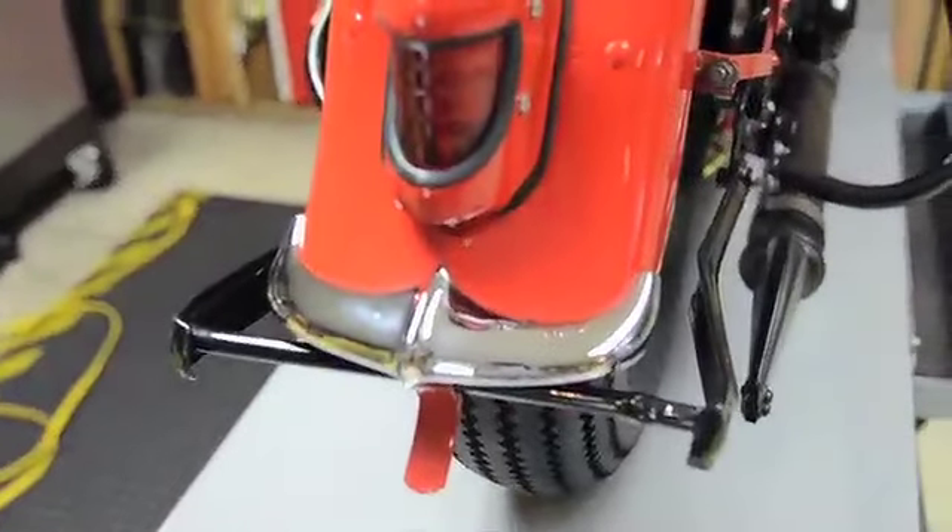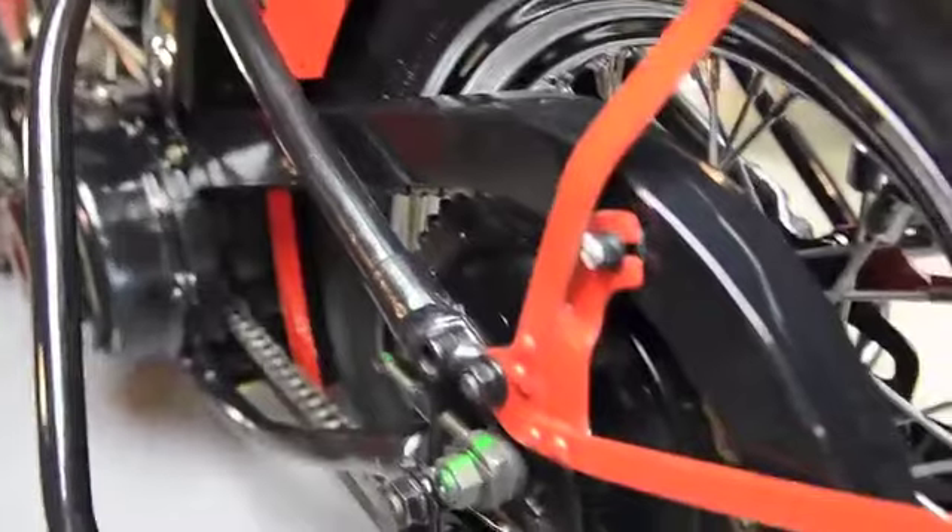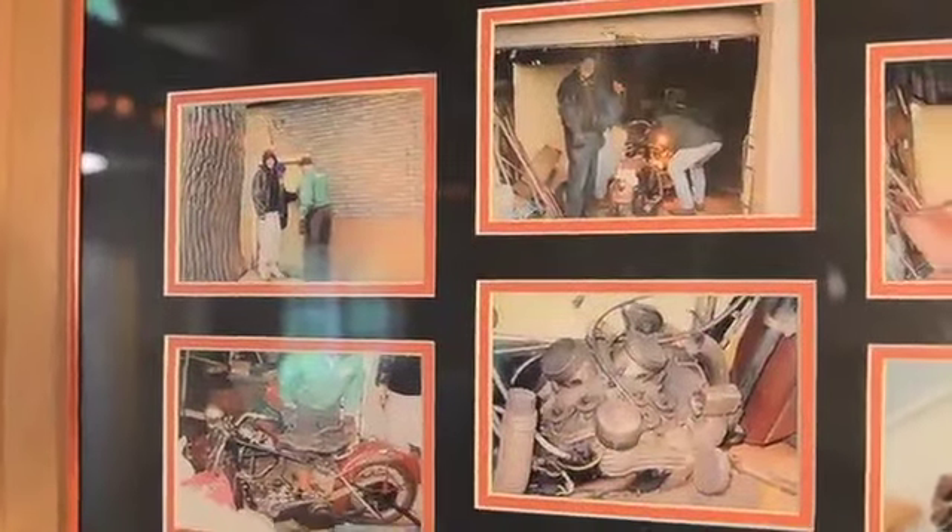The top end of the engine was apart at that time and it needed to be restored just on the top end. It's never been out of the frame and everything is original on the bike. So it's just restored in regards to paint and a few of the mechanicals.